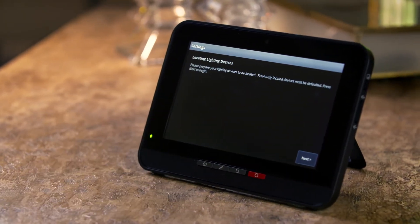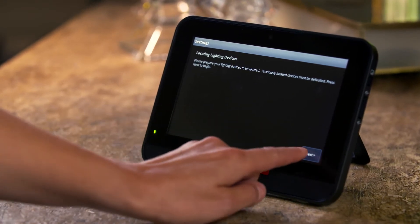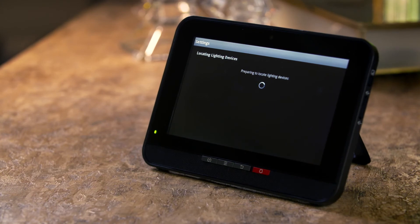If you do not see these options, please recheck that you have entered your system's master keypad code. Press Next to begin locating lighting devices.